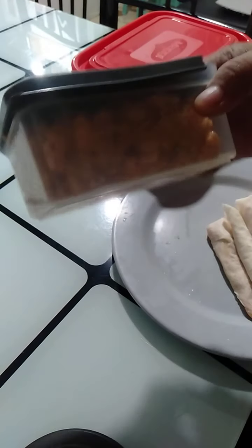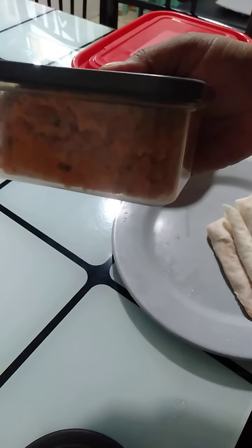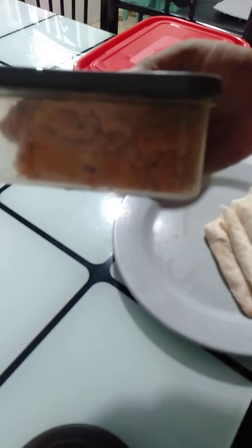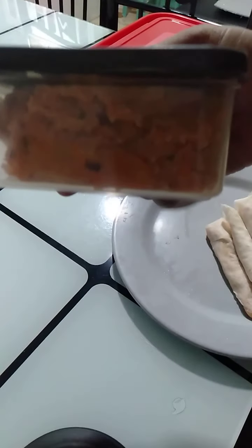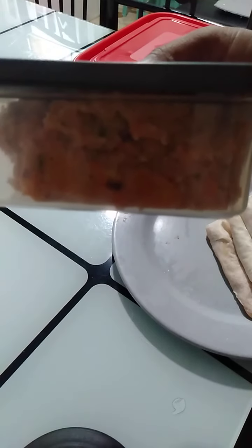Actually, guys, may natira pa tayo kasi kinulang tayo sa ating wrapper, pero ginto lang po siya. In case na may matira kayo, lagay nyo siya sa malinis na lalagyan, then you can just put it in the freezer. Next time, if you wanna make some lumpia again for your family, you can wrap it already.